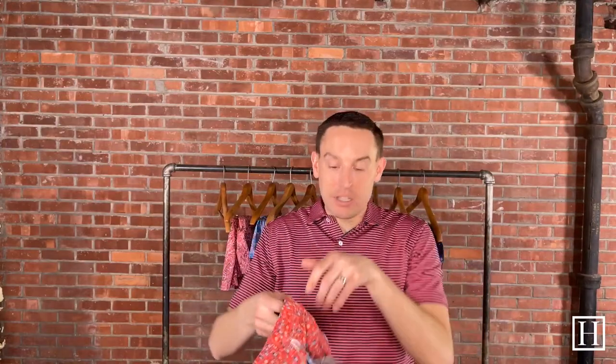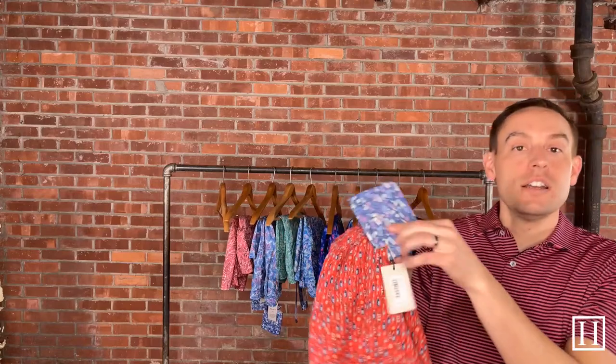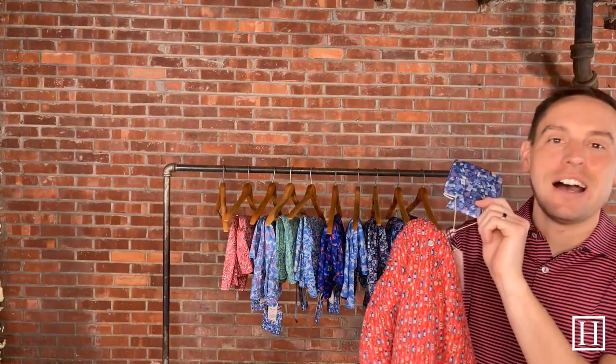Today we're taking a look at Peter Millar swim for Spring '22 — all their new swim. We're going to go through all the patterns we have here. They are all going to be the same make, so nothing changes other than the pattern, colors, and different things like that. They all have an 8-inch inseam, a front pocket, one back pocket, and a mesh liner. They all also come with a koozie — the 'transfused' koozie — and that will be on every single one. It's just part of Peter Millar; they usually throw in a little gift.